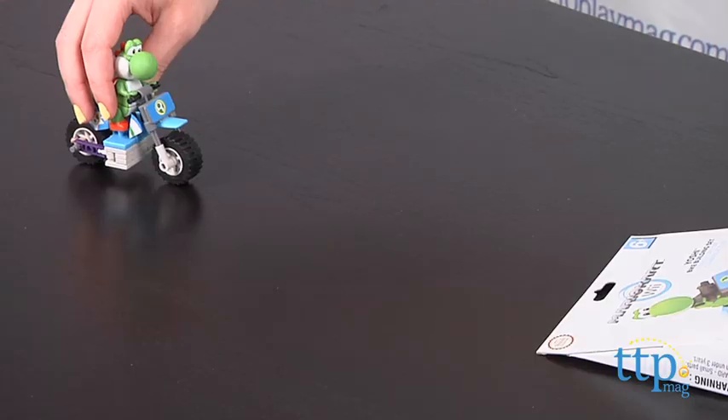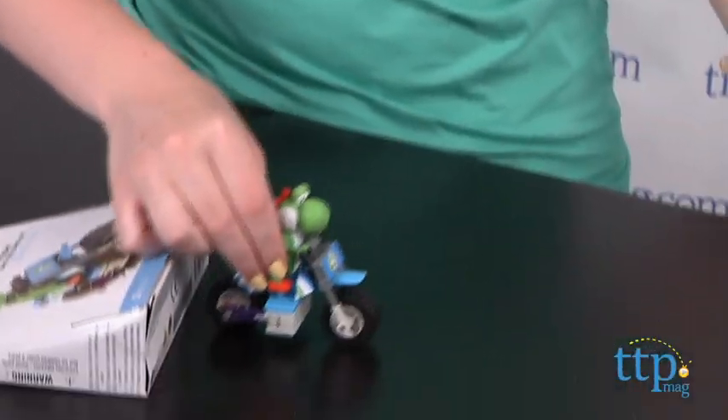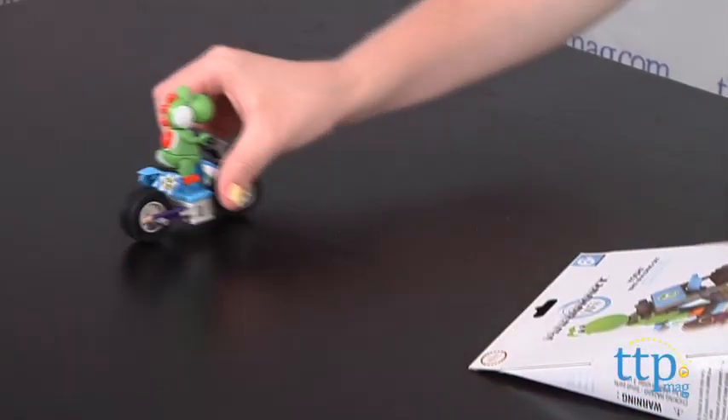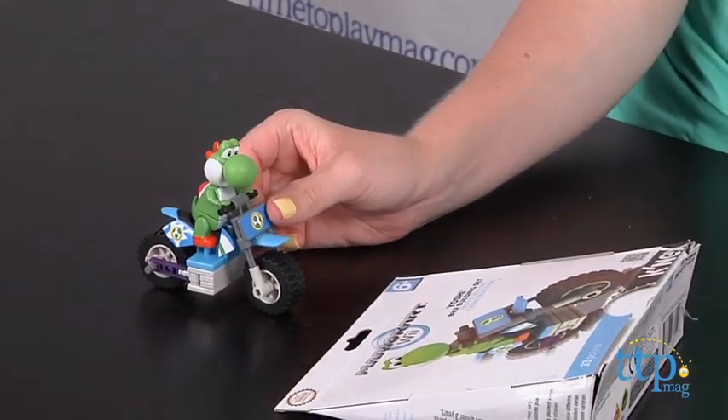Once this is built, Yoshi and his bike can be played with on its own, or along with other Mario Kart Wii kits, which are sold separately. Kids will definitely want to connect the other Mario Kart sets so that they can really play out a real Mario Kart Wii race.